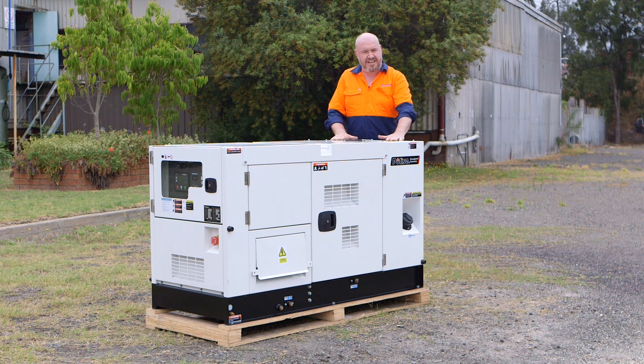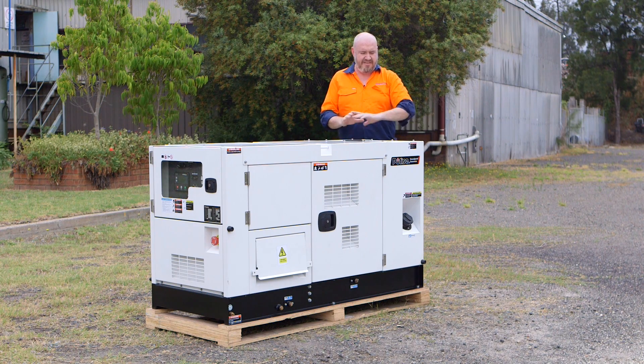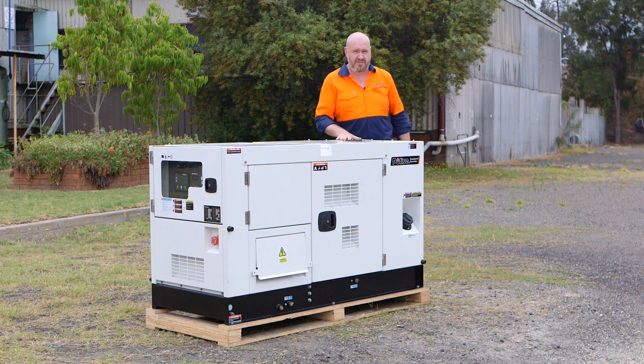That brings us over here to the ventilation system. Make sure there's nothing covering the ventilation system, that the air can flow through freely and there's no obstructions or any debris within there.